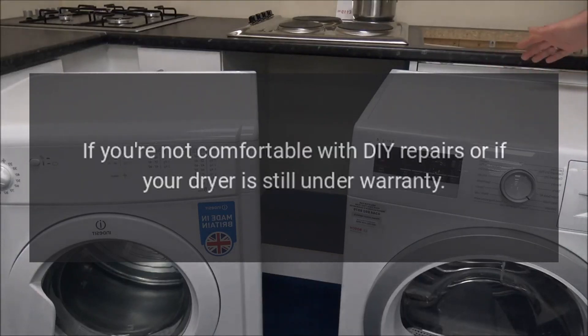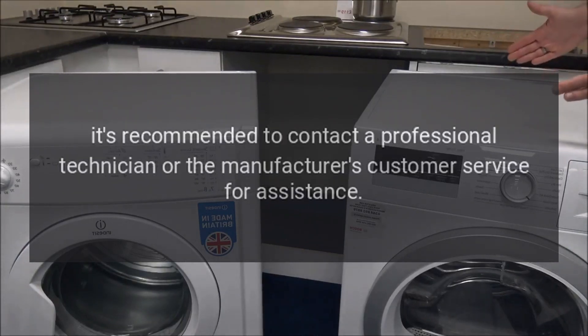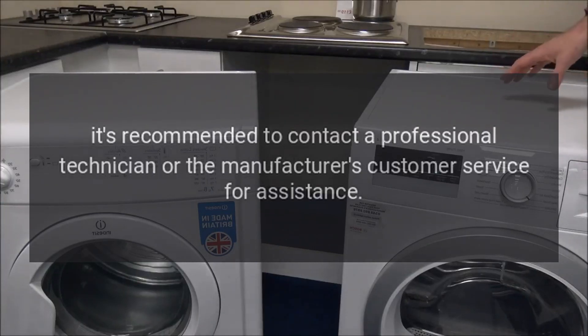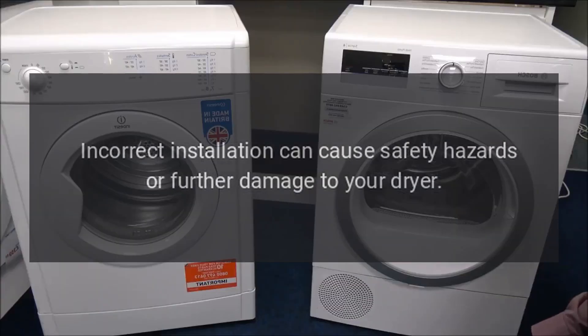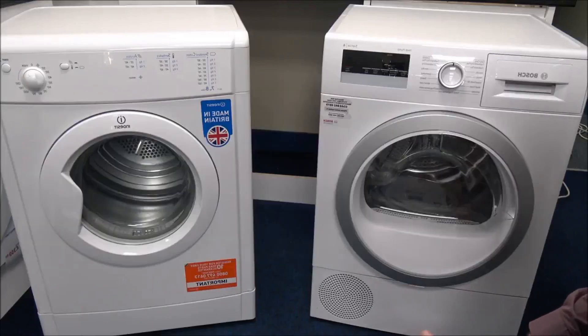Note: If you're not comfortable with DIY repairs, or if your dryer is still under warranty, it's recommended to contact a professional technician or the manufacturer's customer service for assistance. Incorrect installation can cause safety hazards or further damage to your dryer.